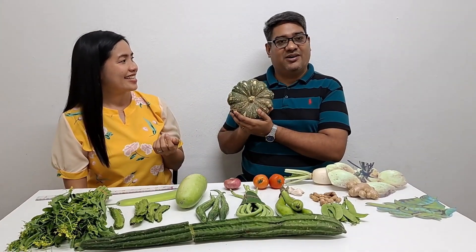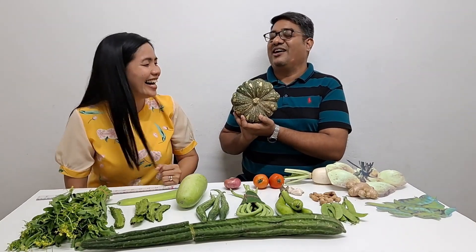Kalabasa. This one I already know, because every now and then when I am in the market, she will just tell me: buy Kalabasa. So I know — pumpkin. Oh good, Kalabasa.